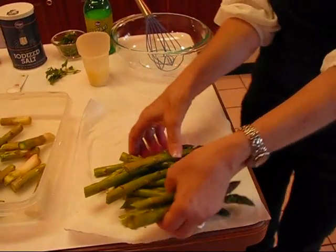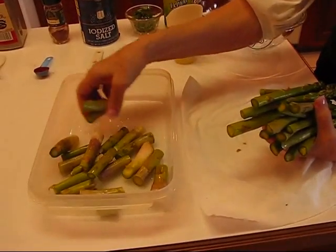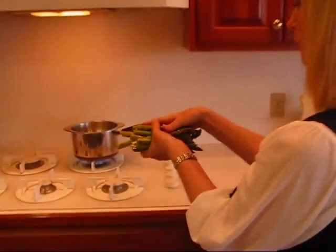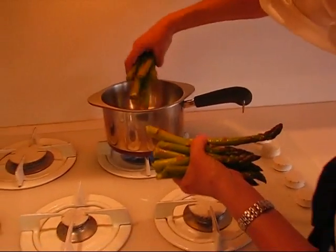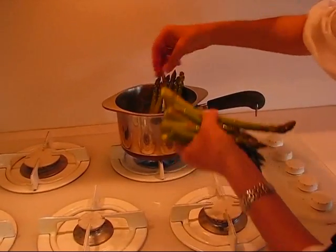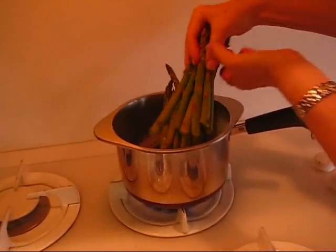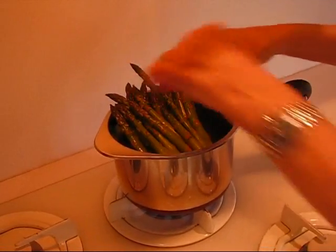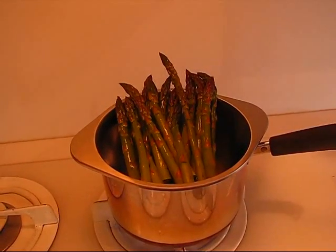Those ends are not totally bad — you can save them and make cream of asparagus soup or something like that. I'm going to take this bunch, which was bundled together at my grocery store, and put the thick ends down. Sometimes people tie these with a string so they have a bundle standing upright and let them steam that way. That's pretty much what I'm doing — letting the bottom get the most steam.